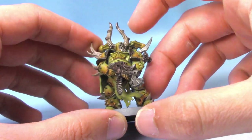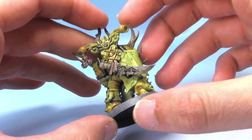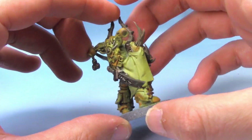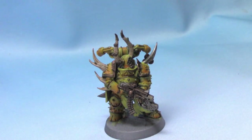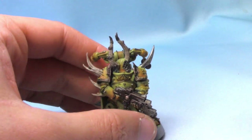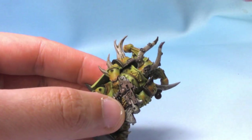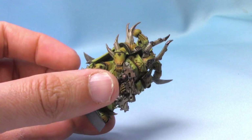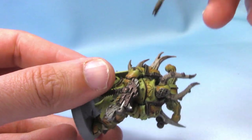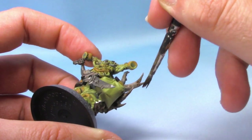The Agrax Earthshade wash is now completely dry. As you can see, it's really added a lot of definition to the miniature, as well as bringing some of the colours together and adding just a little bit of warmth to the orange. I'm going to take the Agrax again and this time just apply some on the ends of the horns on his arm, just to make them a little bit darker towards the tips.